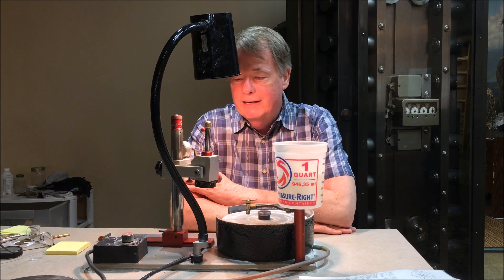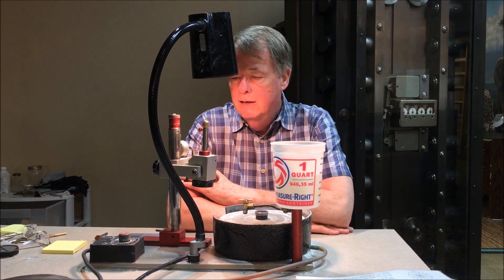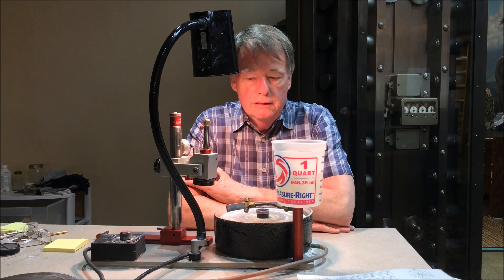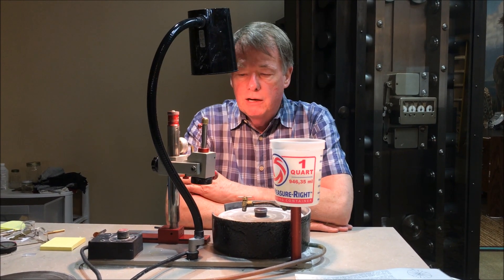Hi, I'm Steve Moriarty and this is part three of our lessons in gem cutting. Today we're going to talk about the machine itself and what the parts are.